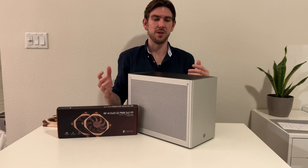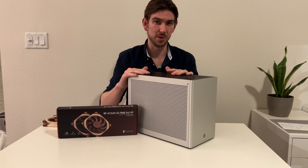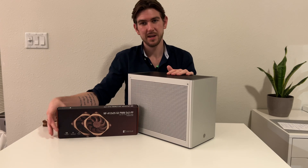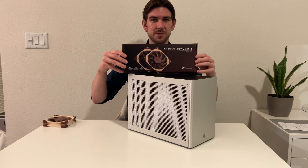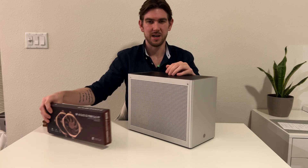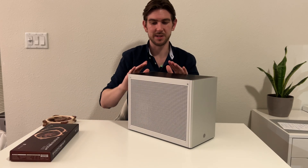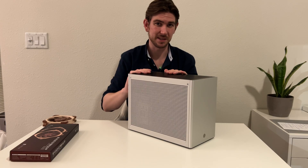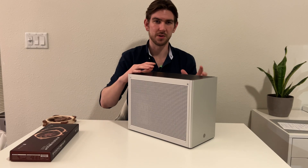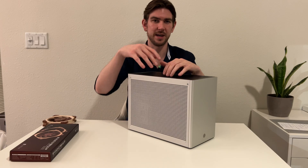Hey guys. I want to do an updated review of the Loki Ghost R1 and the cooling inside this case now that I've had a chance to do some further testing. We're also going to review the Noctua NFA12 G2 fans — these are really cool. Loki did send me this case and Noctua did send me these fans and the cooler along with the other fans.